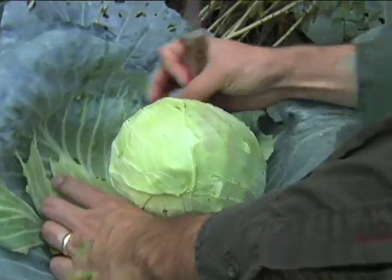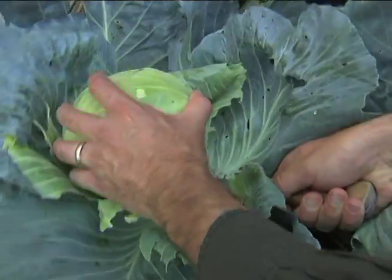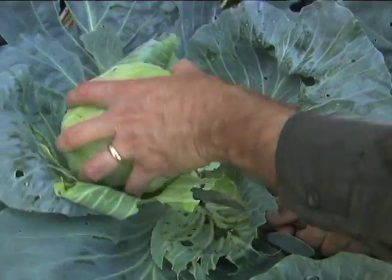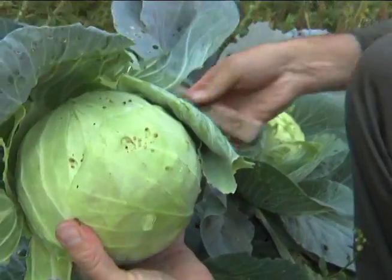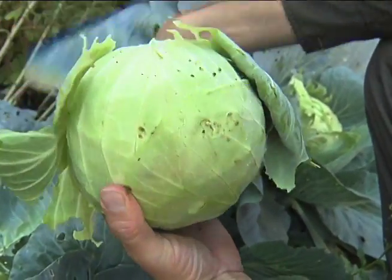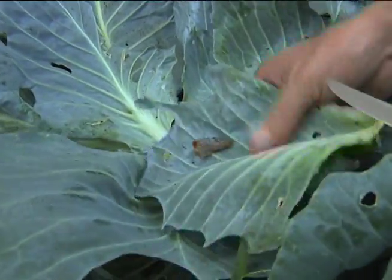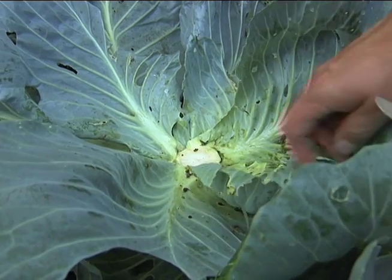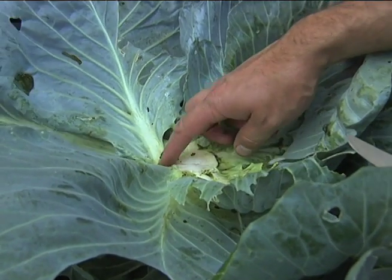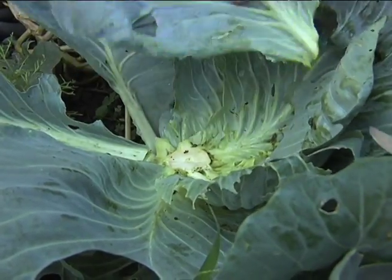Here I'm peeling back some of the less desirable leaves. If you look in here, you'll see that basically it doesn't look like anything else is going to come out of this. You don't really see anything much for growth. But if you leave this, in about two weeks you should have some very nice buds popping up out of here that look similar to those.